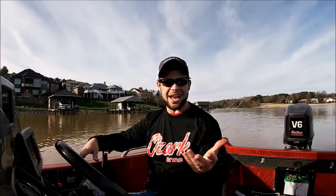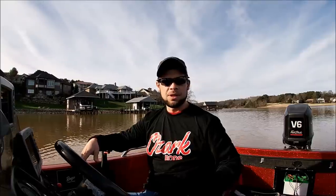It has rained a ton in East Tennessee the last two weeks. I think we've got like 7 to 9 inches of rain or something like that. It's just incredible how much rain we've got. So water's muddy. We're going to come out here today — we're on Teleco Lake — and we're going to see if we can't catch some fish. Come on along with us and we'll be right back.